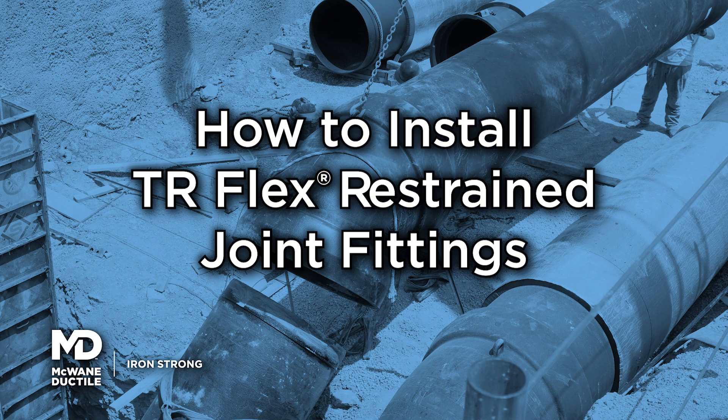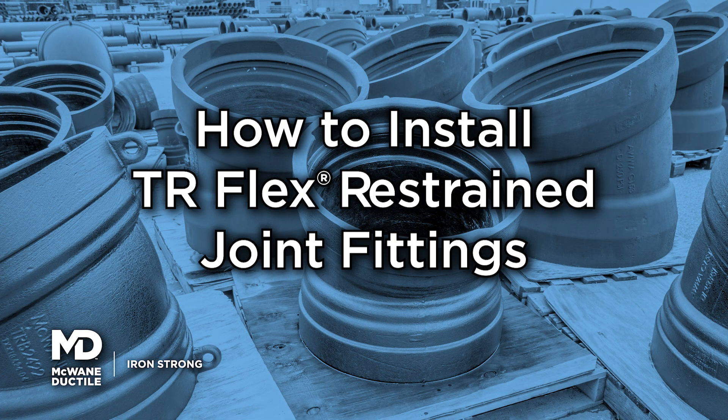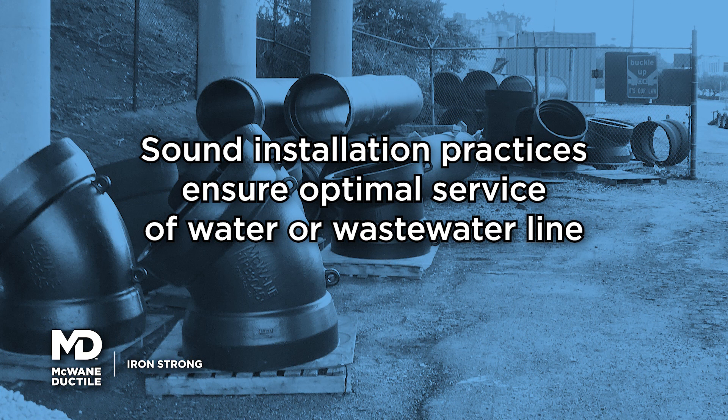McWane Ductile provides easy-to-follow installation instructions for the TR Flex fitting. Application of sound installation practices ensures optimal service of your water or wastewater line.